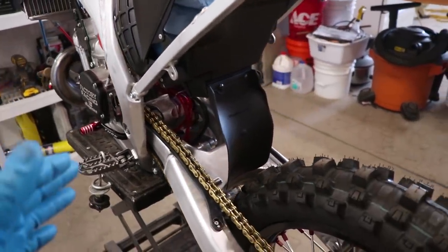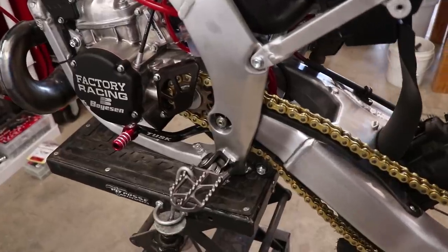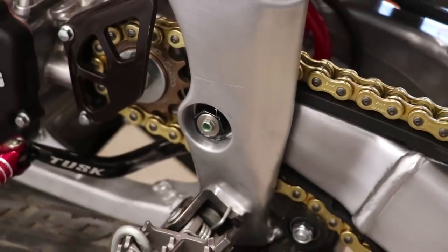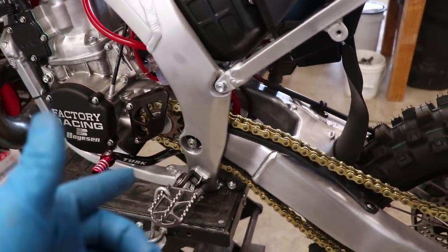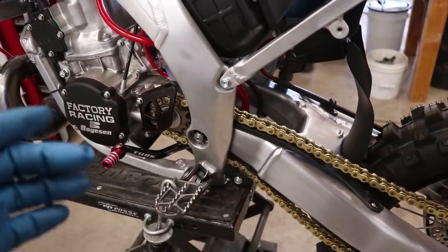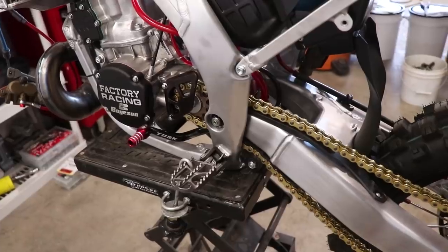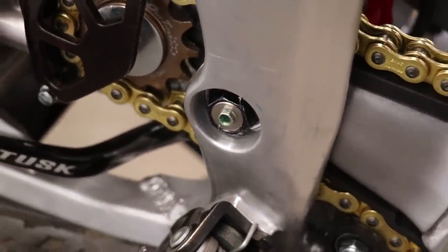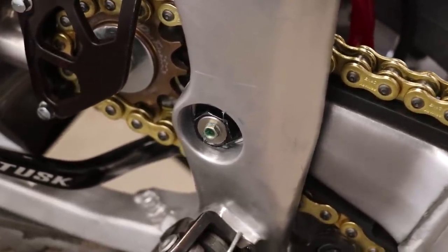It's honestly pretty straightforward. Once you see a little bit of grease purge out the end of the bolt, that means the bearing is completely full. I would recommend greasing both sides of the bolt after every long ride, every time you wash the bike, or if the bike has been sitting for a while. Keep in mind when you do grease that bolt, make sure there's no dirt or debris around that fitting, or else you'll just be pushing all that crap right into the bearings.